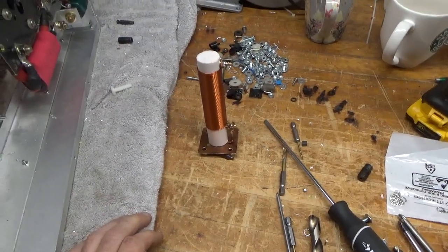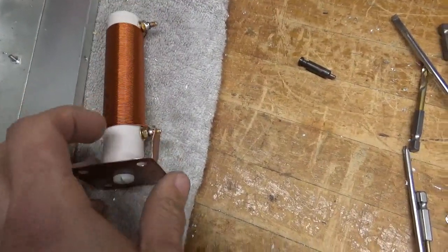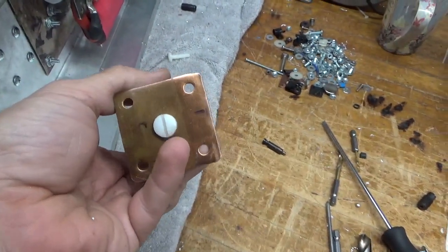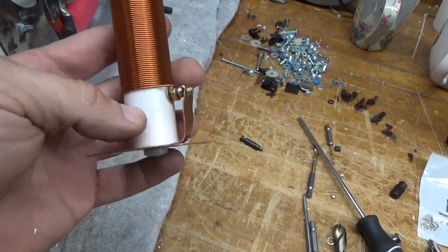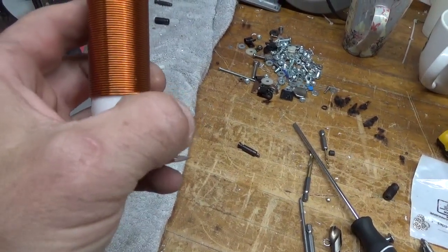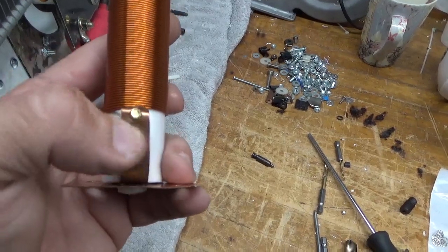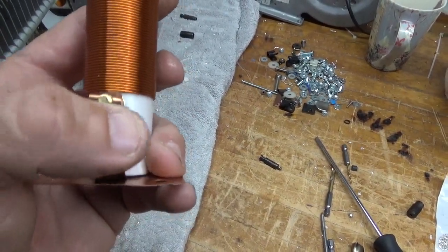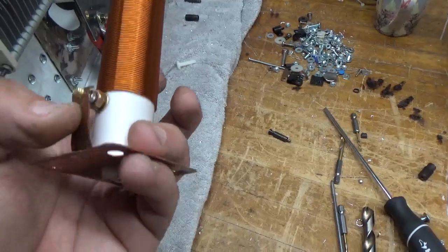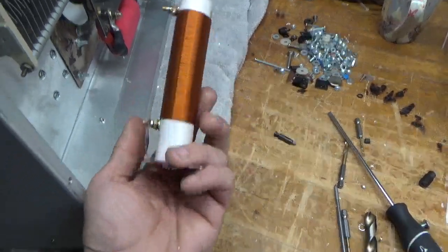I've got the plate choke mounted to the plate here. That copper strip here is soldered to the actual plate. I put a thin layer of silicone on the nylon bolt to keep it from backing out. I'll solder that in place once I make the connection that goes between the plate choke and the plate supply — it'll actually end up going to some more bypass caps after, before it leaves the RF deck, to make sure the RF makes its way down into the plate supply.